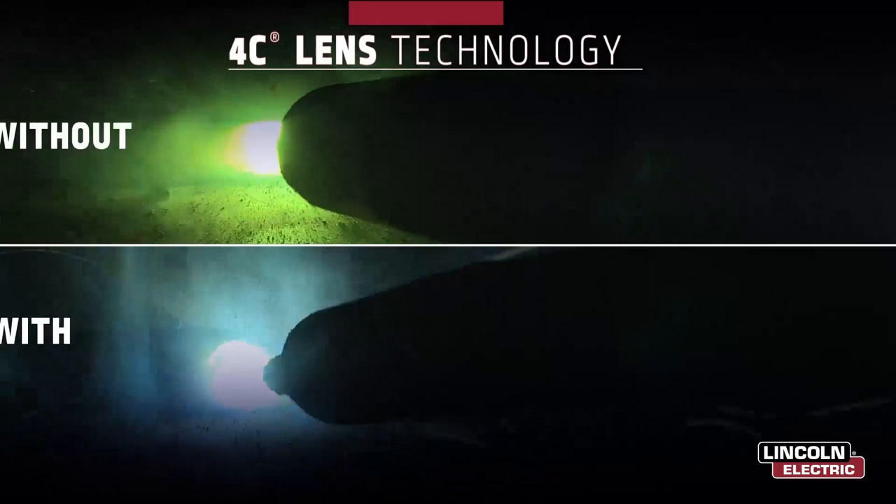These features are coupled with our industry-leading auto-darkening lens platform. Our exclusive 4C lens technology creates a crystal-clear, true-color view of the arc and puddle to enhance your control and increase weld quality. Standing out from our competitors, all of our 4C auto-darkening lenses have the highest clarity rating possible in the world.